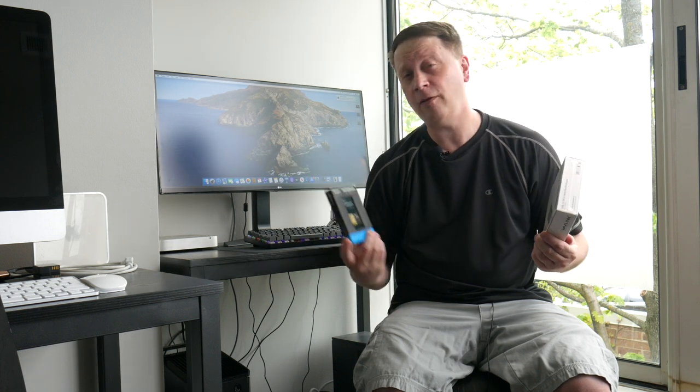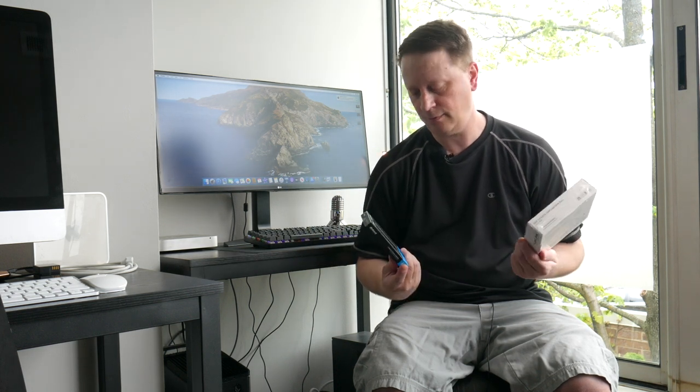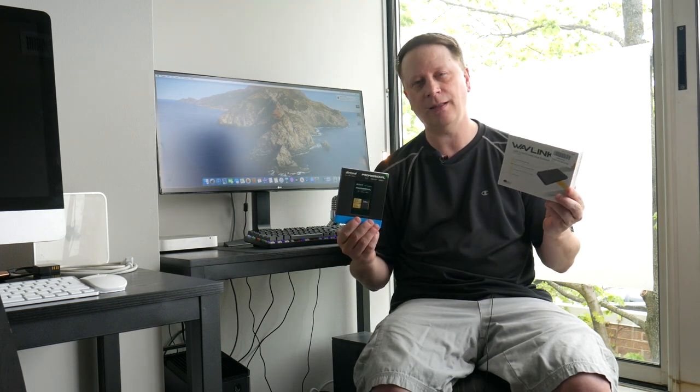Today we're going to make a 2012 Mac Mini way faster by booting off an external SSD drive. I'm going to show you how from A to Z. Let's get into it.